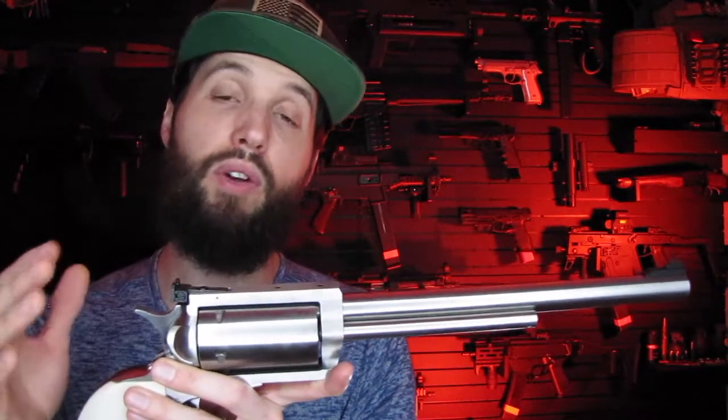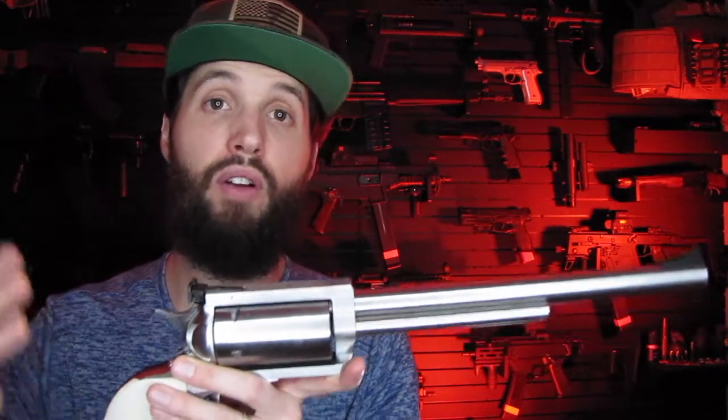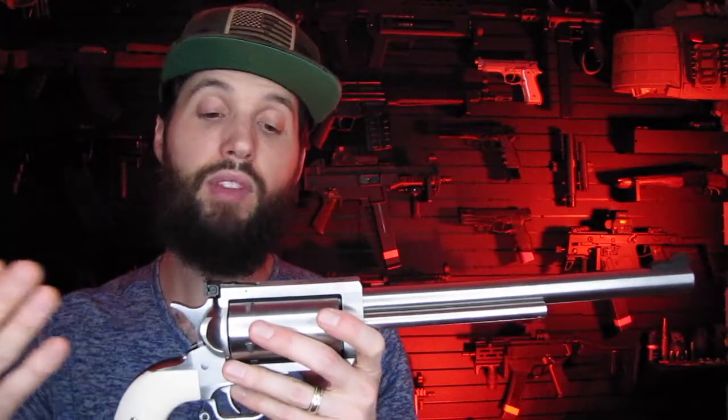As for why I didn't go with a 30-30 or the 500 Smith & Wesson - for me it was between the 30-30 and the 45-70, but I went 45-70 because I have a Henry rifle that shoots 45-70. So for caliber commonality I can just buy 45-70 and shoot it in multiple platforms. And if I ever want the 450 Marlin option I can just buy that cylinder and essentially have two different calibers in one gun.